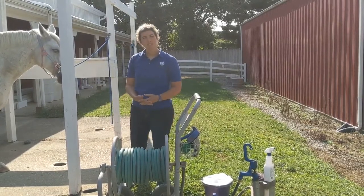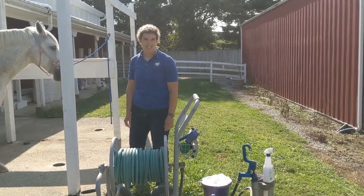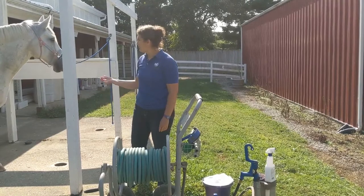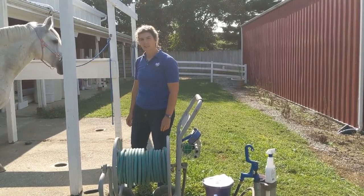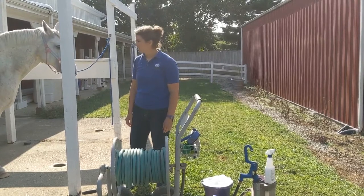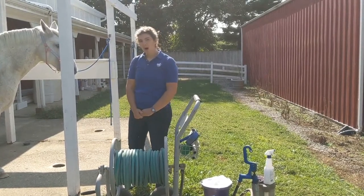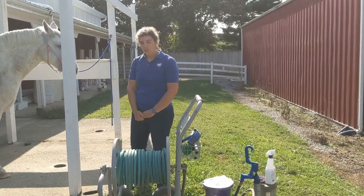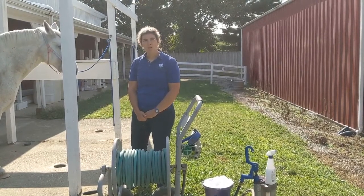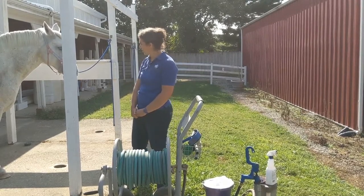Reasons why we give horses baths: obviously to keep them clean. If you have a gray horse like Lena that likes to lay in her poop, that's a perfect reason to clean them off. If you're getting ready for a show, event, or parade you want them to look extra nice. You can actually bathe a horse too often — if they're hot and sweaty you can just use water, but if you're going to use shampoo, probably once a week is the most you'd want to shampoo your horse.